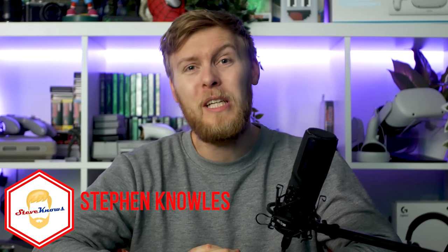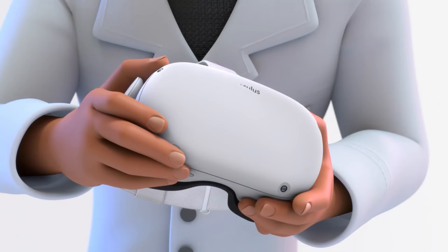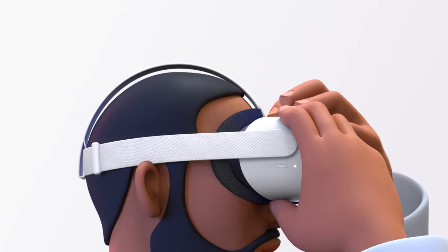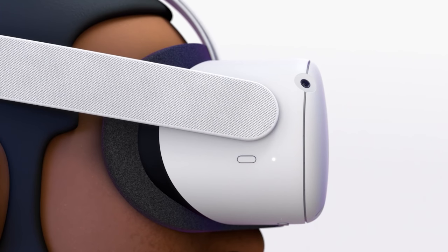Hello guys, welcome to Steve Knows. It's been a year since I did the last tips and tricks video for the Oculus Quest and we're about to get a new wave of virtual reality users. It's a perfect time to bring many of you up to speed with ways to make your life much easier with your Oculus Quest. Veterans may know many of these already, but we have nearly 30 tips and tricks to go over, so please join the Oculus Quest 2 giveaway down below, subscribe to the channel, and let's get started.